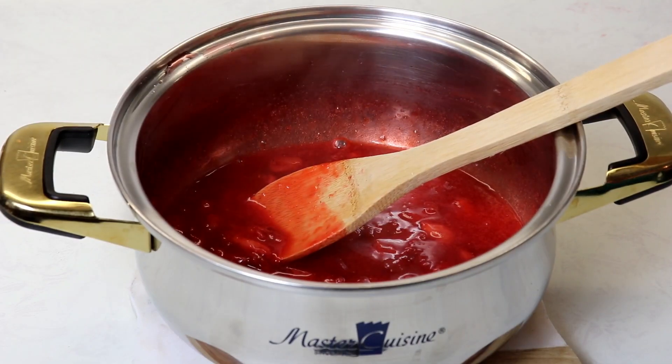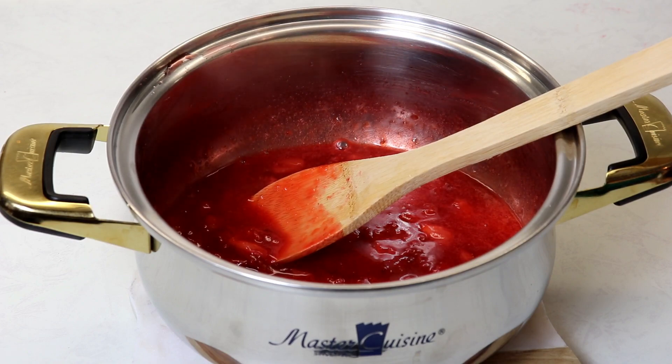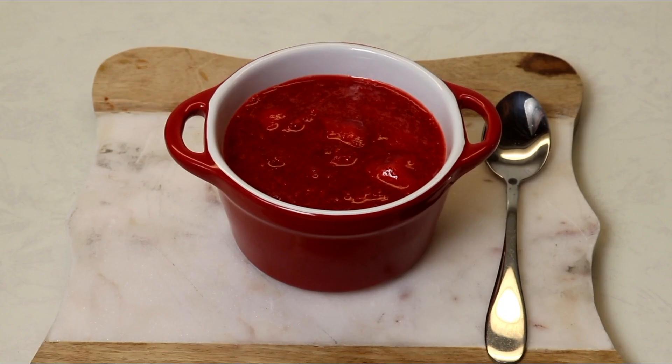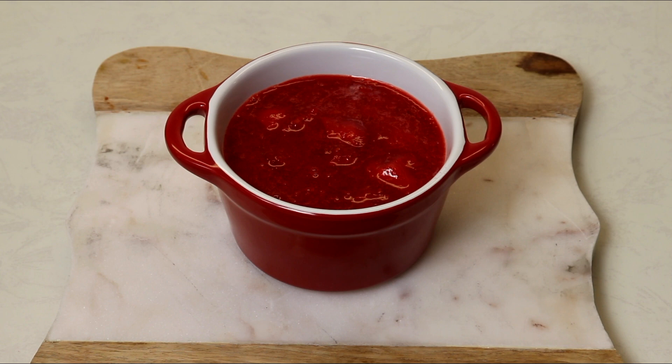I'm going to allow the sauce to sit at room temperature for about five to ten minutes. The longer it sits, the thicker it will get. You can place it in your fridge in a container with a lid or a bowl covered with plastic wrap — make sure it's well covered. It will last seven days in the fridge.